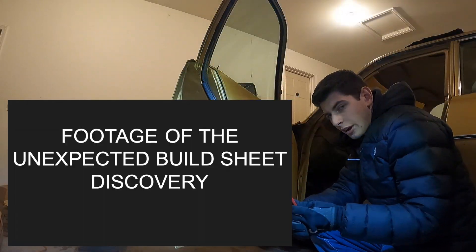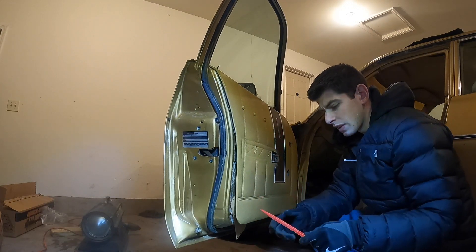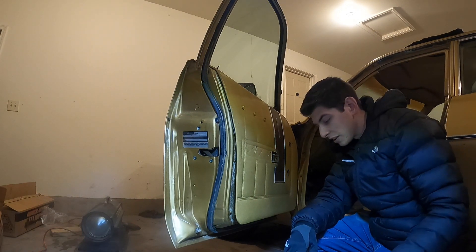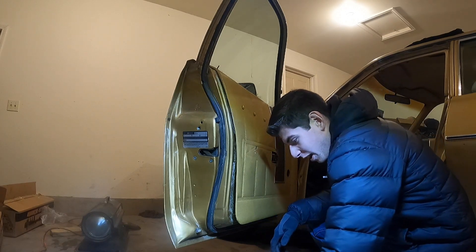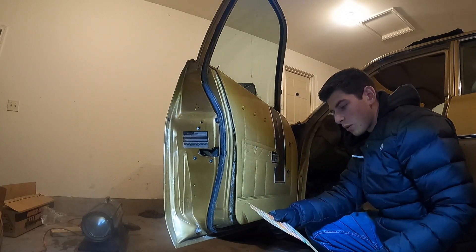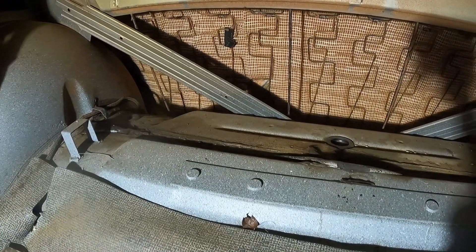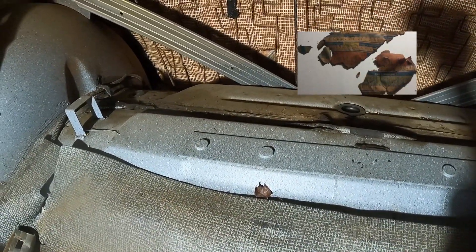So to get these panel clips out, we just took a panel tool. And holy crap — that's a broadcast sheet. Yeah, that looks like a build sheet. That couldn't have happened at a better time. And we have the other broadcast sheet in the back of the seat, and it's in multiple pieces.